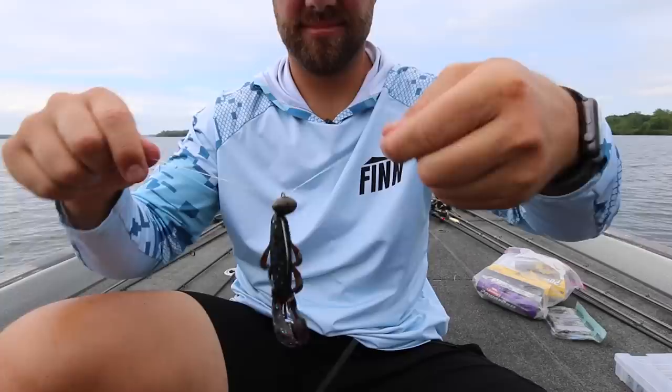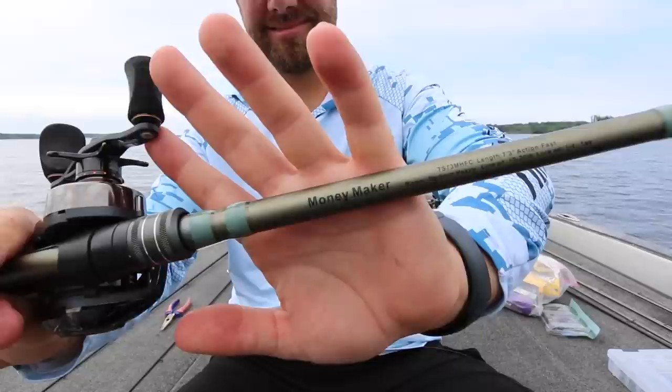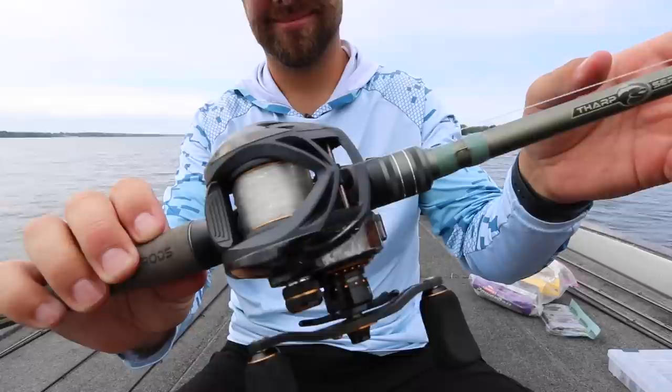When it comes to a swing head, I fish a 5/8 ounce most of the time. I can really effectively fish anything from 5 feet deep to 20 feet deep with that size. I also fish it on 15 pound fluorocarbon. My rod is a 7 foot 3 inch medium heavy power fast action rod, and I actually like a 6.2 to 1 gear ratio reel with this technique — a little more on gear ratio later in the video.